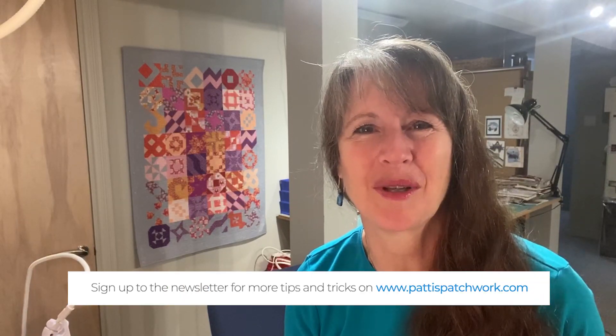Hey quilters, it's Patti Carey of Patti's Patchwork. Thank you for joining the With Glowing Hearts Quilt Along event celebrating the 10th anniversary of Northcott's iconic Stonehenge Oh Canada collection. I'm so glad you're here. Together we're going to make this stunning Quilts of Valor size quilt.